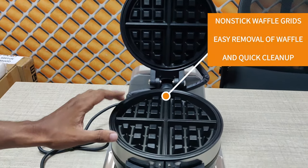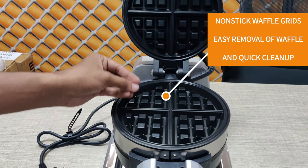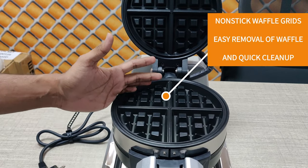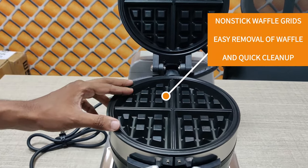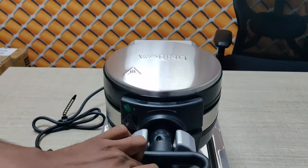It's a triple layer coated grid. The coating is very strong and cool. It comes up quickly and it's clean — the cleaning is also very easy.